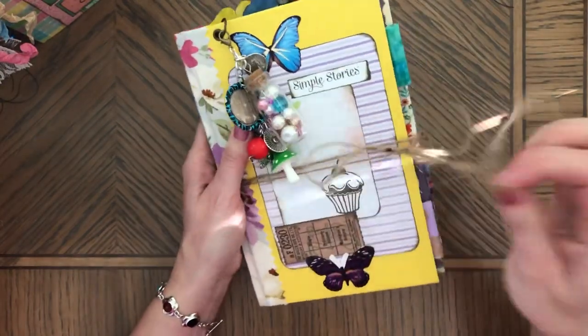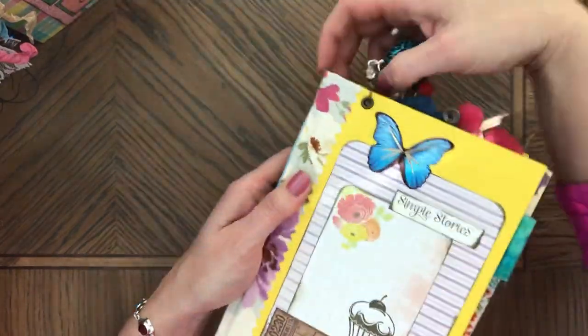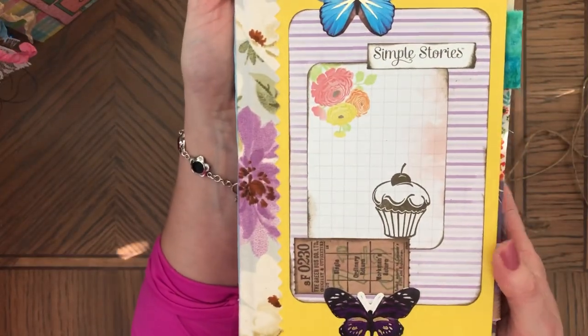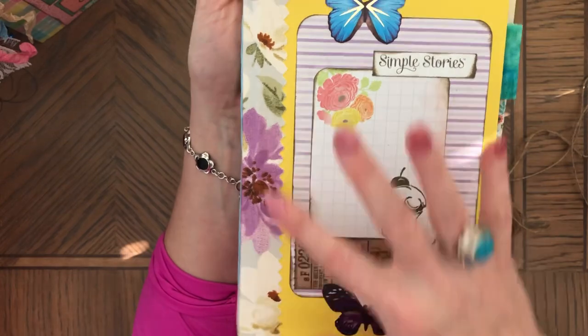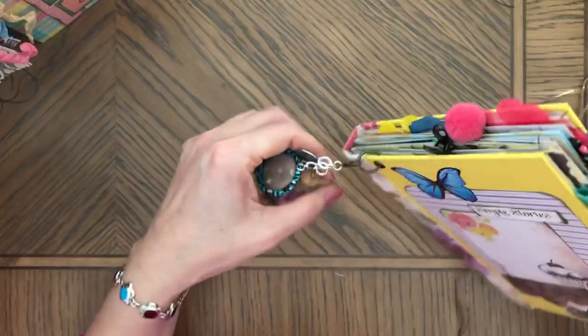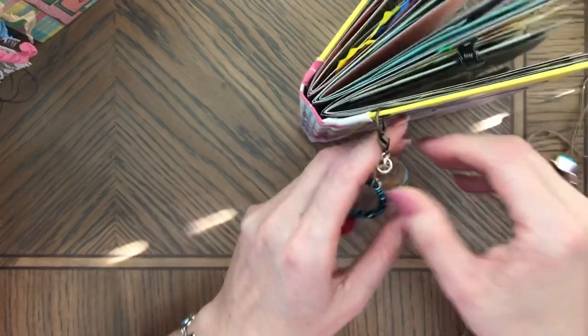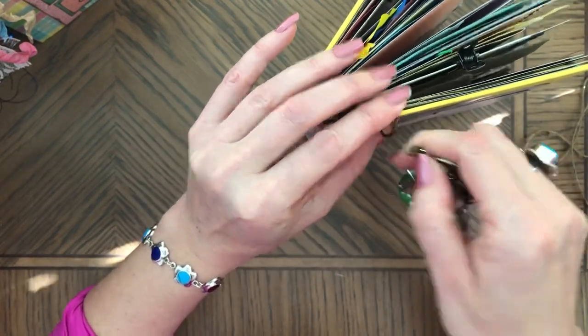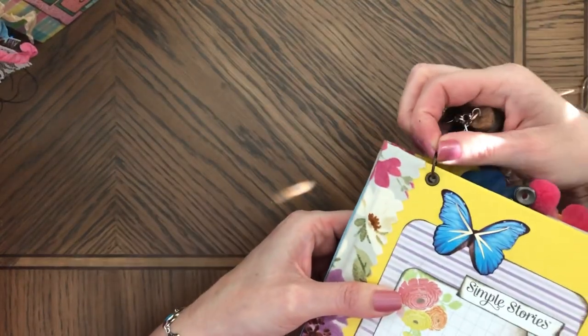I just decorated the front cover with a few things. I stamped it, I inked the edges, added two butterflies here, and the charm. The attachment is here so you can add whatever you want to it. But I just wanted to show you — this is actually glass, so you need to be careful not to break it. I have pearls in here and stars.